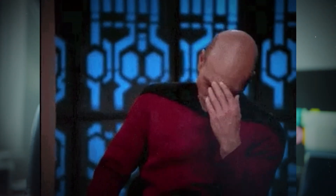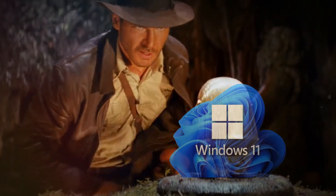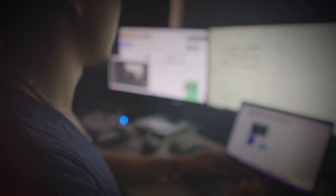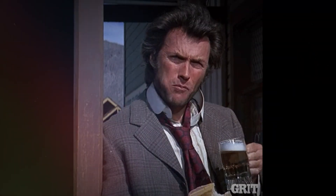After struggling to find a solution for the slow performance, I stumbled upon a promising option: switching to Windows. It may seem unconventional, but the Mac Mini is compatible with Windows, making it a viable option. After researching the idea online, I made the decision to give it a try. My skepticism was high, but the thought of better performance than when running Mac OS kept me intrigued.